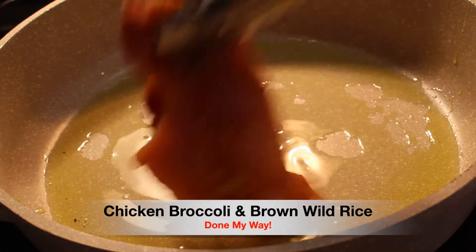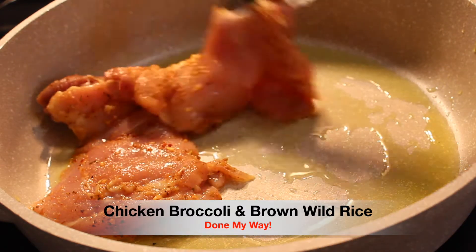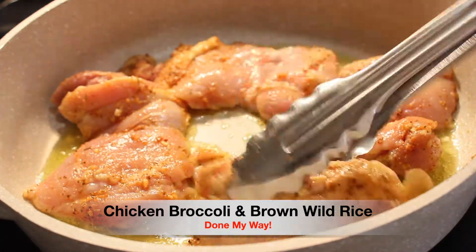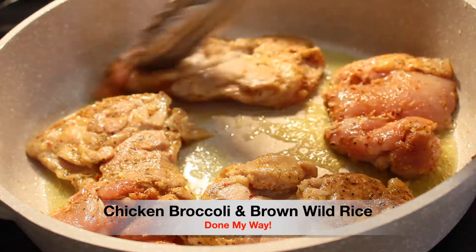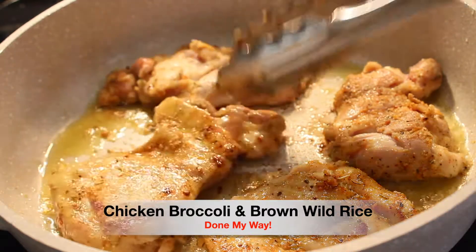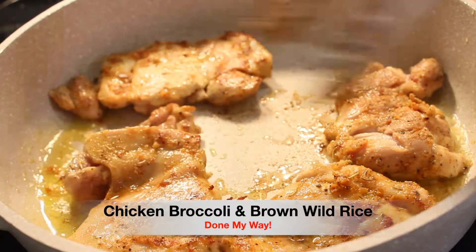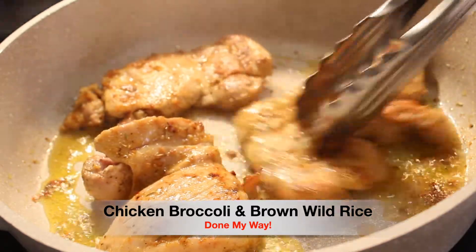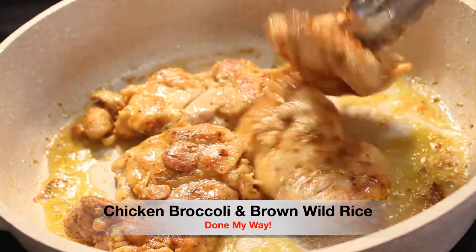Next I will be adding my seasoned chicken thighs to my deep skillet, placing them and spacing them out so they don't stick together. We are going to let them cook for about 15 minutes because we really want to make sure our chicken thighs are fully cooked. The aroma from the chicken thighs smells so good up in this kitchen.